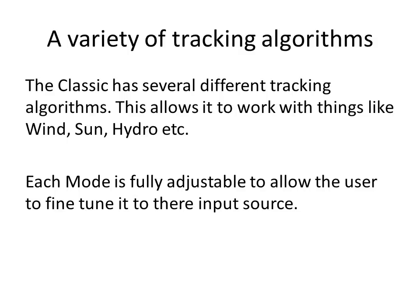The Classic has a variety of different tracking algorithms or modes. These are modes for solar, wind, and hydro for starters, as well as a user-set mode where you can park at a percentage of VOC, plus a few other modes useful for other inputs. These modes all have a variety of settings that the user can adjust to tweak the controller to exactly match their DC source device.